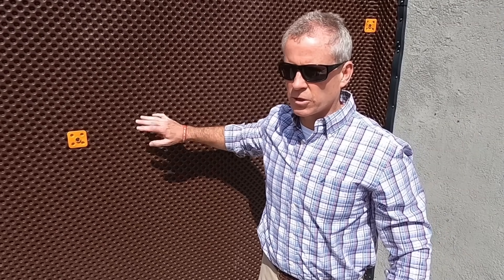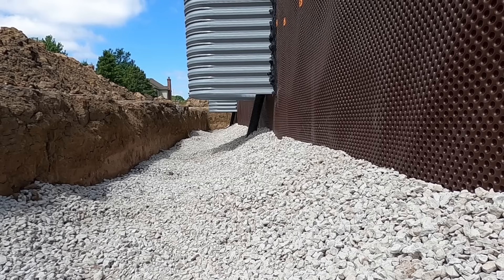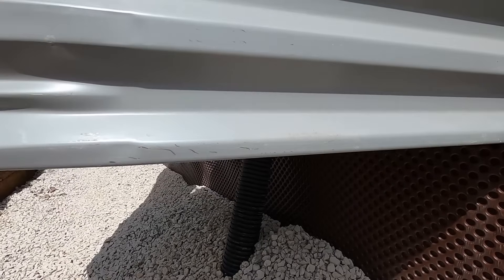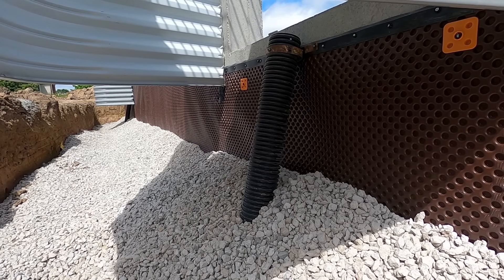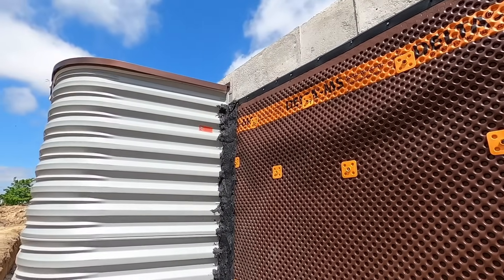This is another opportunity to talk about our window well. Right now it's in the air, but in the future it'll be totally surrounded by dirt. The Delta waterproofing system goes up to the window well and stops. You can actually see in this picture the drain from the window well, which goes down into the drain tile and ties into the system to make sure we're properly draining the window well, so if any moisture gets in there it's immediately taken away.